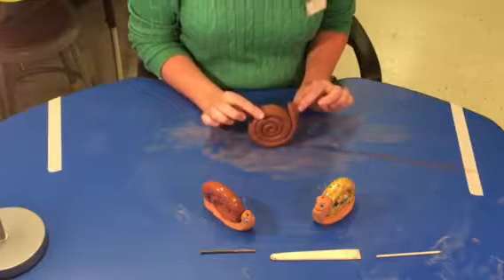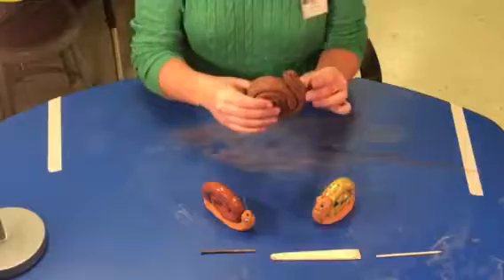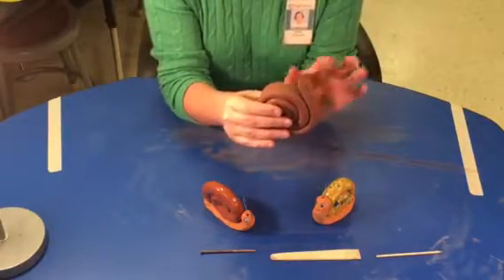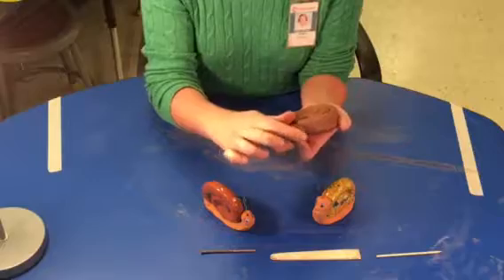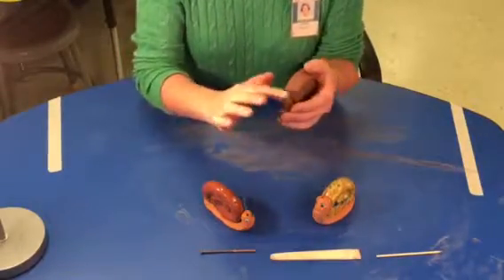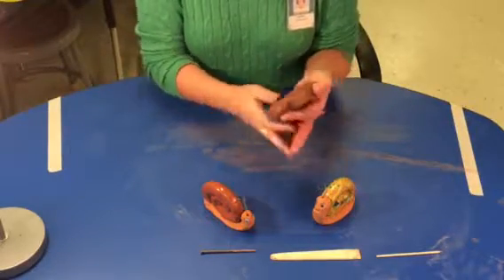I'm rolling, rolling — see the cinnamon roll look we're getting here. I have sort of the shape of a snail. Now I want to do his head because it's kind of weird looking right now. It's got these lines from when I rolled it with a coil, but your finger works just like an eraser. So I'm going to use my finger and smooth it out — I'm just erasing any lines I don't like and smoothing them out.